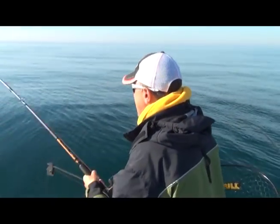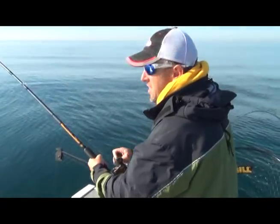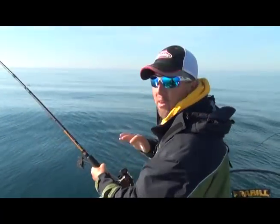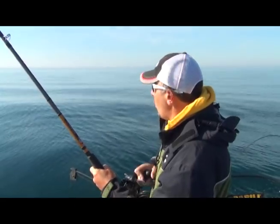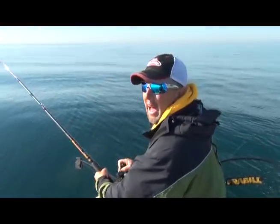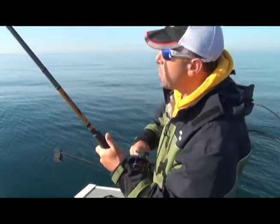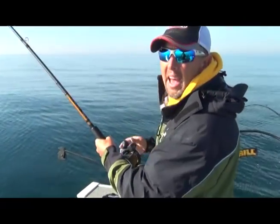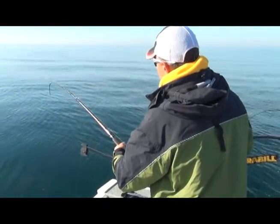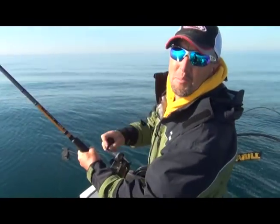I've been fighting this fish for about 10 minutes. This is the seven color lead and a spoon. When we're out here trolling you can troll with flicker shads, spoons, flashers and flies — all sorts of stuff. With Captain Joe, he's got us using spoons, the Big Al flashers, and flies. There he goes — salmon are not only awesome to eat, they are fun to catch, and this is a good one.